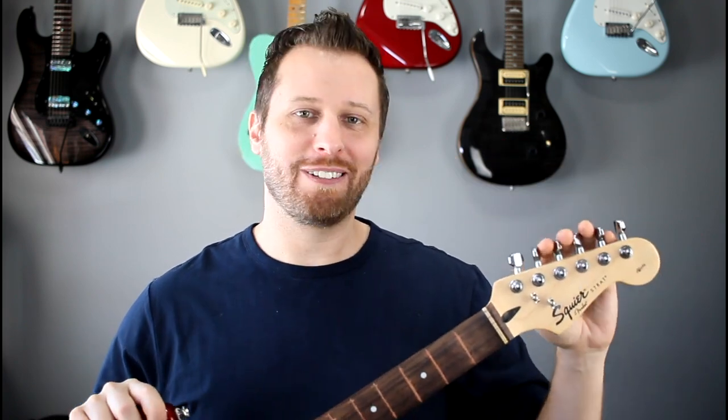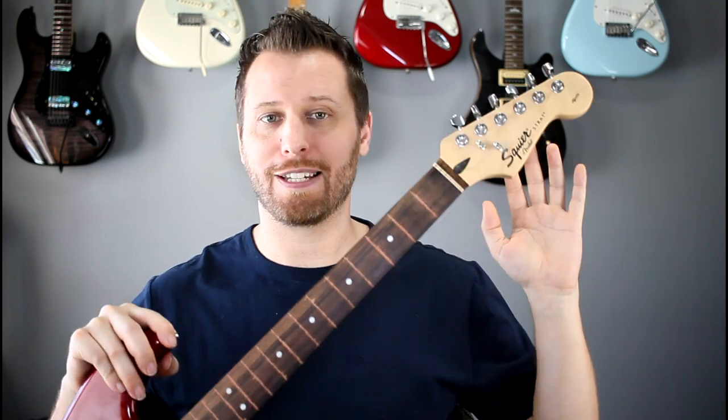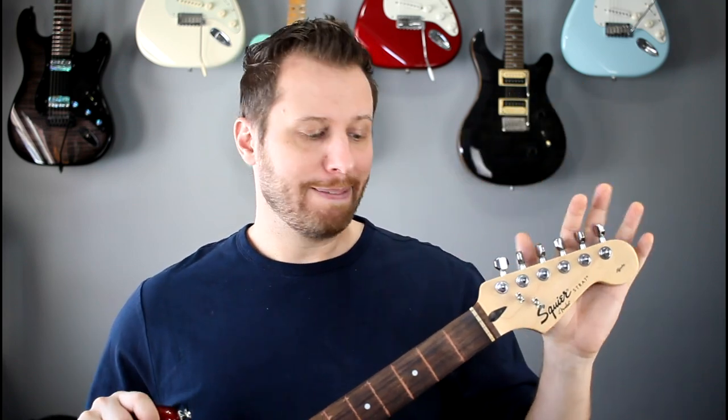So this is a Squier Affinity Strat. There's pretty much one of these in the basement of every household in America. I think Fender and Squier have sold like hundreds of thousands of these guitars. And there's something really unique and slightly disturbing about this guitar though.